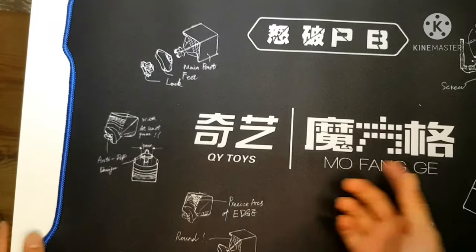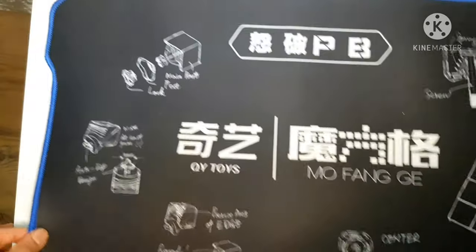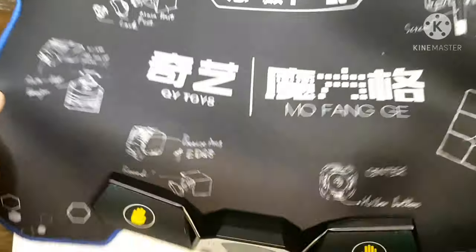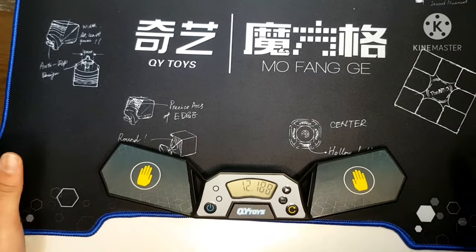We have our pieces on the mat. I like the designs on these, and you can see the outline for it — it's really awesome, it's like blue. When you put the timer, it actually fits properly right there. See, that's where it's supposed to fit.